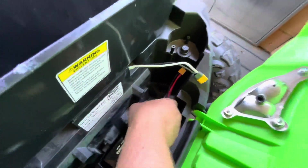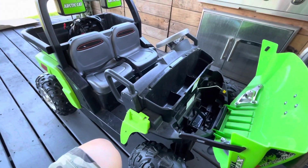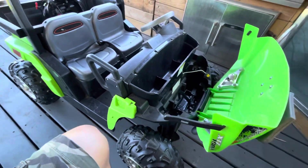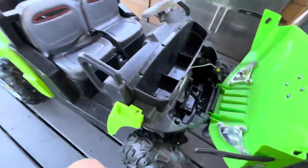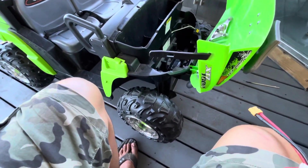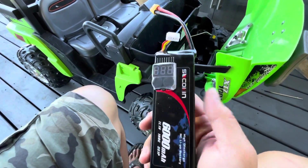You have to have some way to know when this thing's getting low because there's no low voltage cutoff in these things. It's basically a motor hardwired to a relay switch when the kid presses the pedal. There's no speed controller, no low voltage cutoff — power goes straight to the motors.